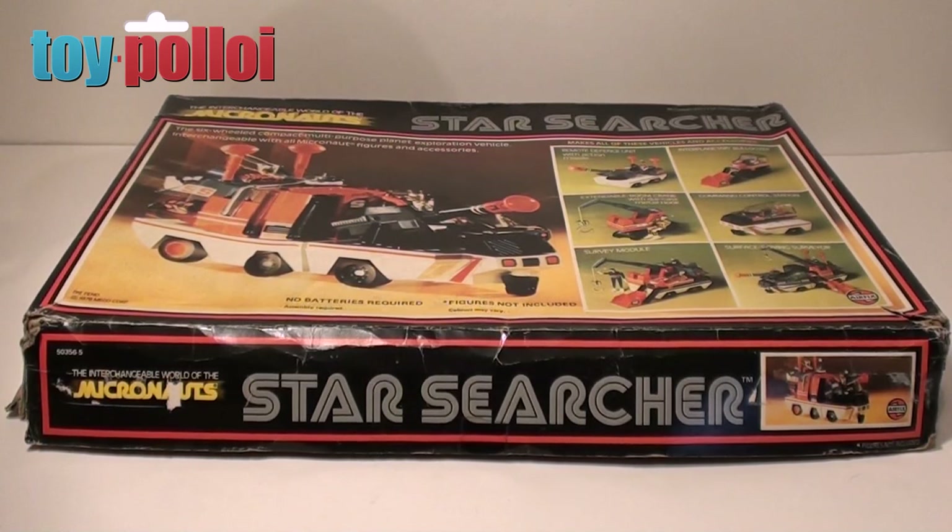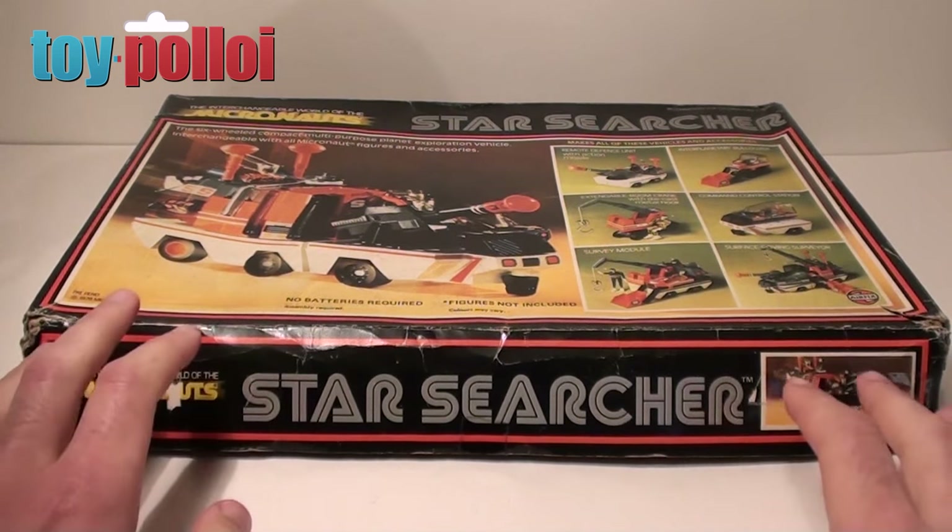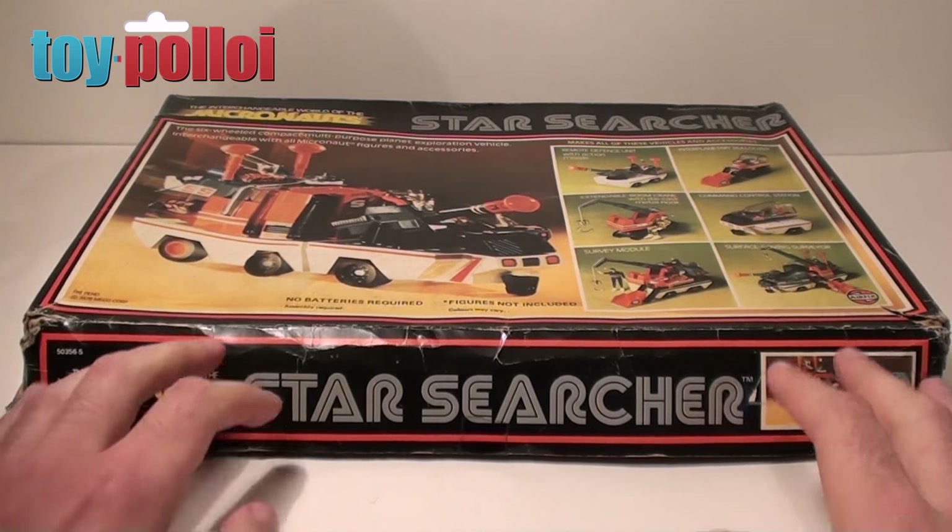Hello and welcome to another video from ToyPolloy. In today's video we're going to take a look at repairing the box of a vintage Micronaut Star Searcher. The things I'm going to do here on fixing this box you can actually use on quite a lot of boxes for vintage toys.